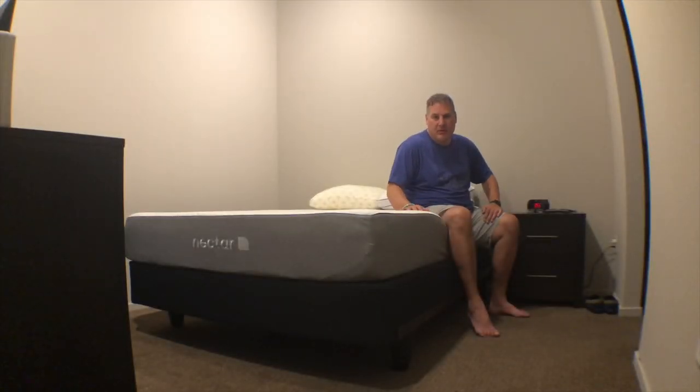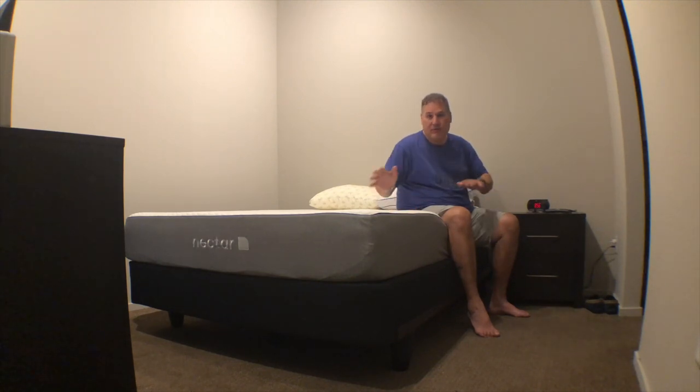Hey, what's up everybody, BMS Lou here, hope everyone's doing well. I want to do a short video today on something different than what I've been doing on my channel lately. So if you're not subscribed please subscribe — I do a lot of different reviews lately, a lot of shoe reviews, different things in my life and things I purchase, maybe some blogging. Today I wanted to talk about the Nectar bed.